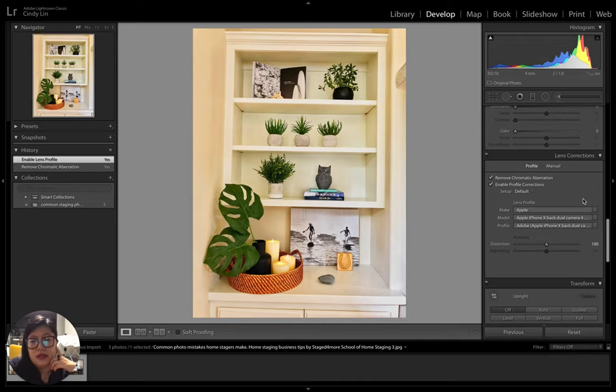The other thing I always do is enable profile correction, which corrects distortion caused by your camera lens. No matter what brand of lens you use — a cheap Amazon one or a $5,000 Canon — every camera lens has some distortion. Even a 50mm lens, which is the closest to the human eye and considered a 'normal lens' on a DSLR, still has a little distortion, though less than a wide-angle lens.